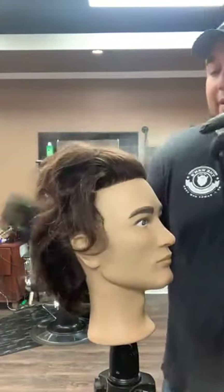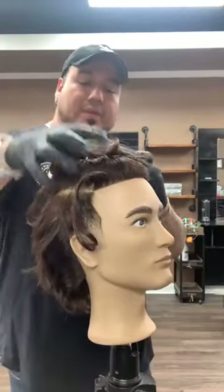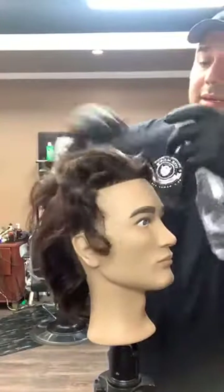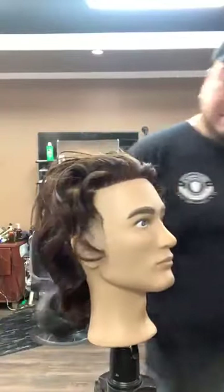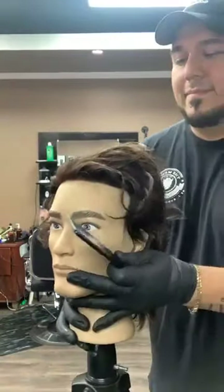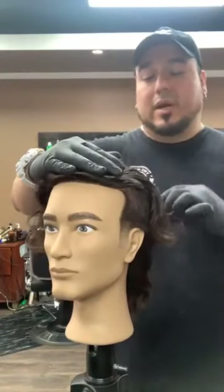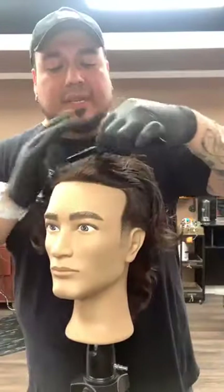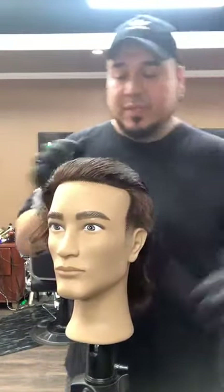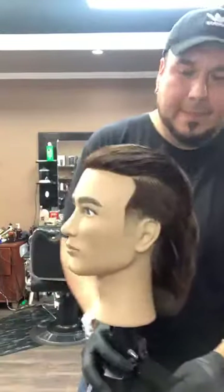When working with clippers — even though our clippers cut through wet, dry, or damp hair — I still like to use my clippers on slightly damp hair, not too wet. I'm applying some water just to have better control. When working with a mannequin, it's always important to wash its hair so you can get all the little knots out. A little secret: apply a little bit of conditioner — I always do on my mannequins, especially when I teach a class or I'm live. It just makes it easier.